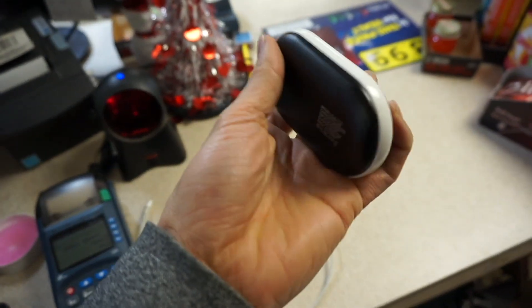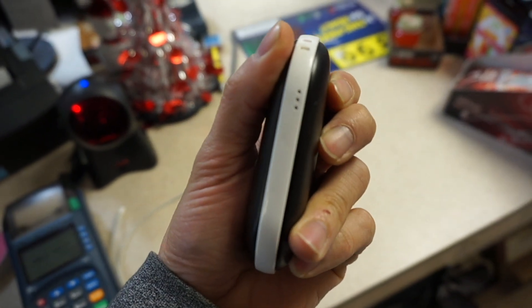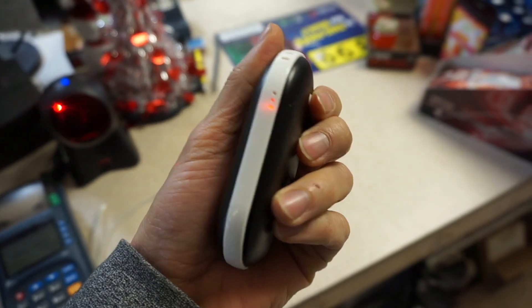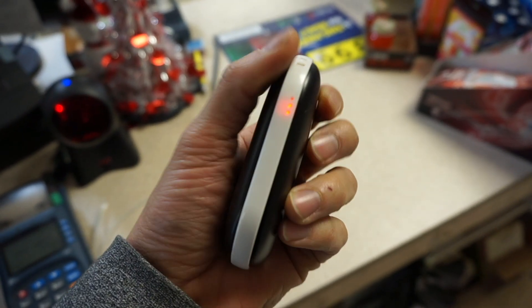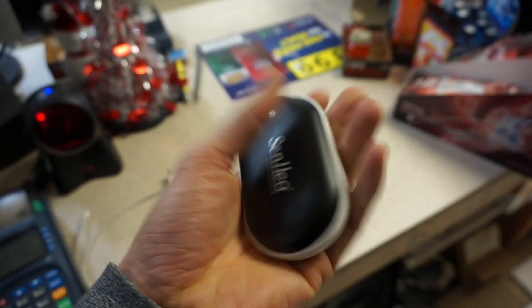To activate it, you just push this little button on the side and you can see that it lights up on the side like that. You can increase the temperature by clicking the button — that's the medium setting, and one more time puts it into the high setting. I can feel this thing getting warm already.